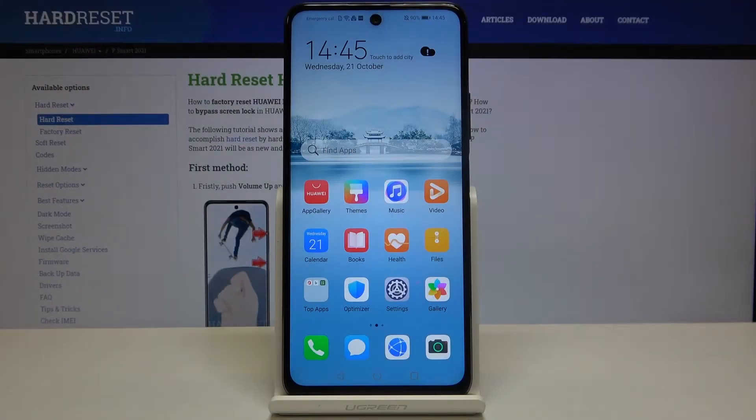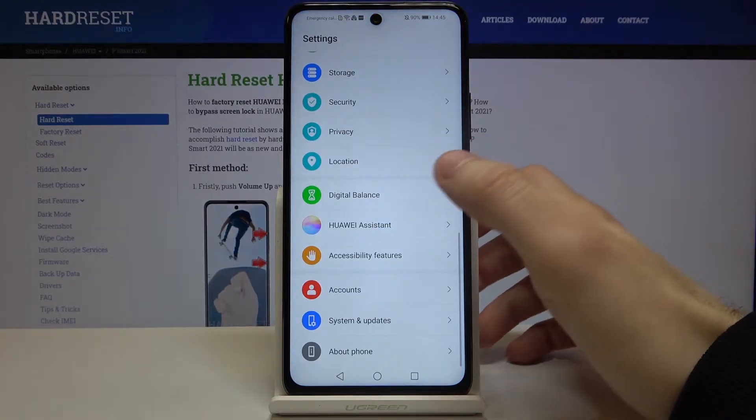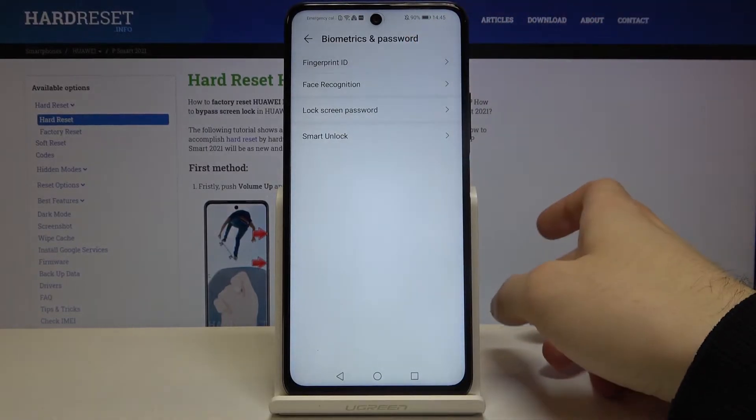Here I have the Huawei P Smart 2021, and today I'm going to show you how to add a fingerprint on this device. First of all, open your Settings, then go to the Biometrics and Password section, then Fingerprint ID.